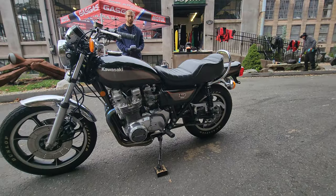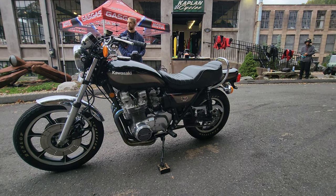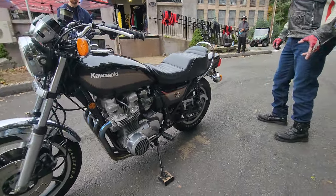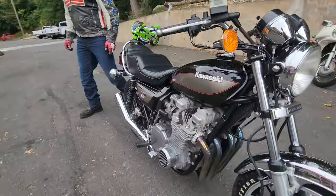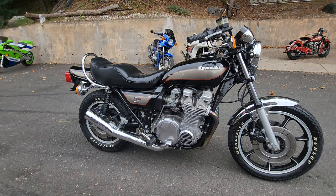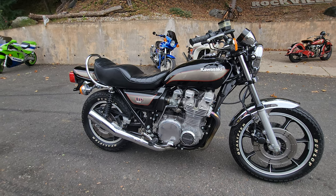The early Z1s have gone through the roof. We auctioned some off — a '73 sold for $27,500, and the other two sold for $26,000 and $25,000 if I remember correctly. I thought that was a lot of money. Well, one of these — the '73 Z1 — just sold at Mecum for $52,500 recently. Where's it going to end? They're becoming like muscle cars, so the LTD 1000 1980 model is going up also.